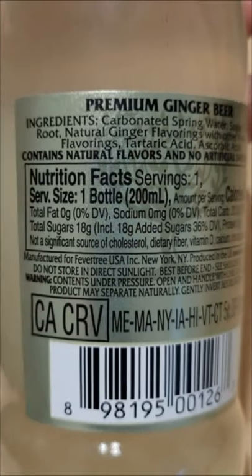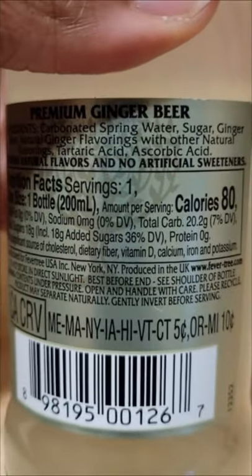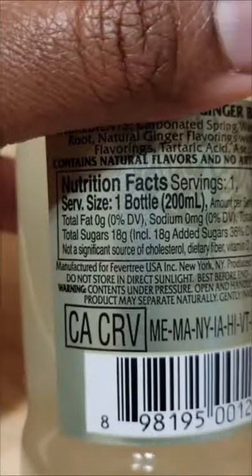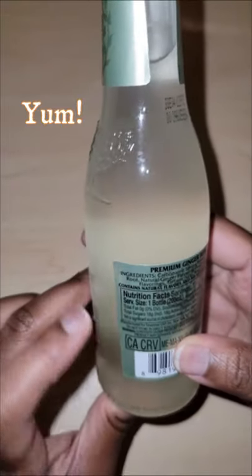Serving size: one bottle. Calories are 80. Zero fat, zero salt, and 20.2 grams of carbohydrate. Total sugars: 18 grams. No protein, but that's okay — we're not drinking this to bulk up. We're drinking this because it's delicious.